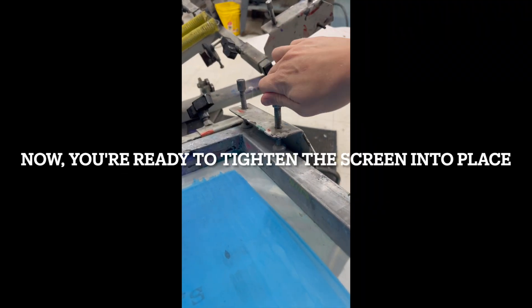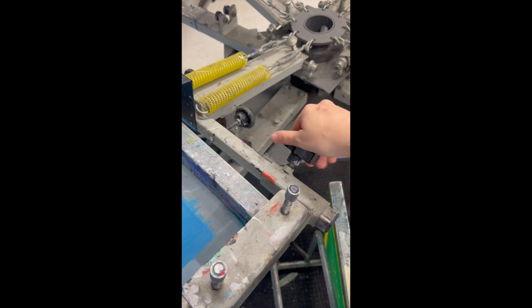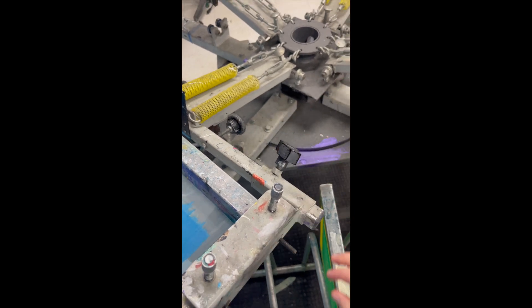Keep in mind that up until this point, the screen has been loose within those arms the entire time while you're adjusting the placement.